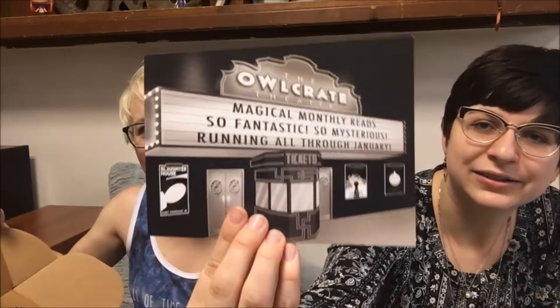Okay, so don't read the back, but look at the pretty art. It looks like an old movie theater — oh, that's pretty. Magical Monthly Reads, so fantastic, so mysterious, running all through January. Oh, this is cute, I really like this with the sepia tone.